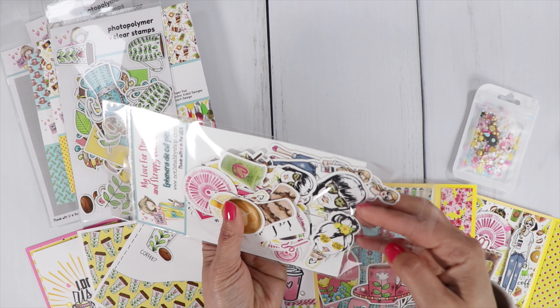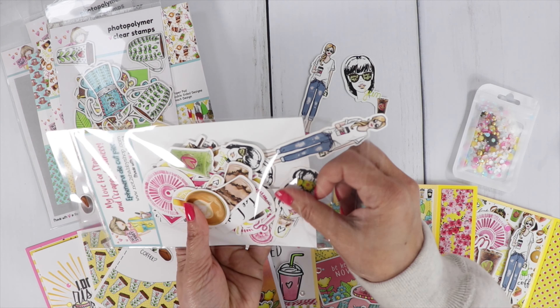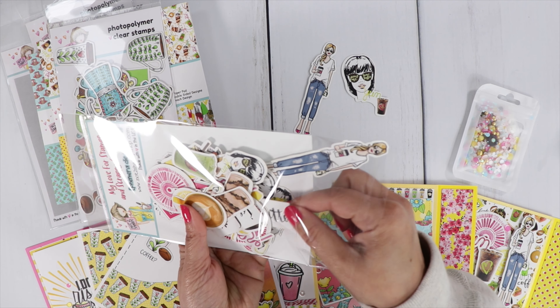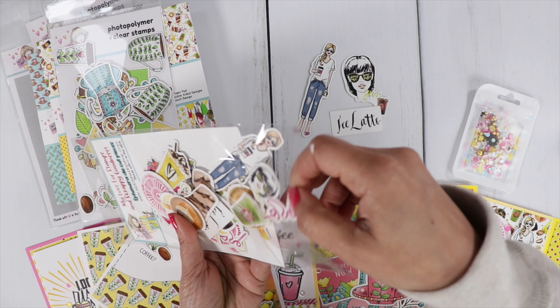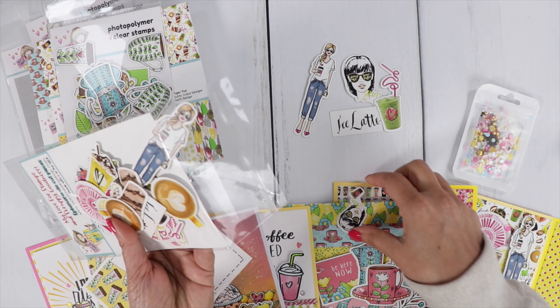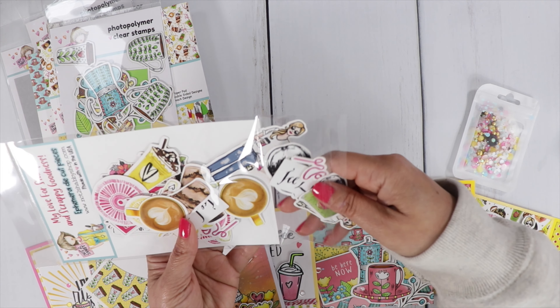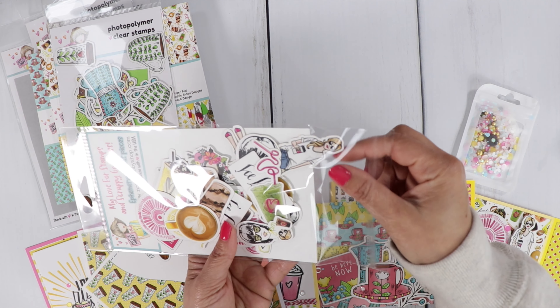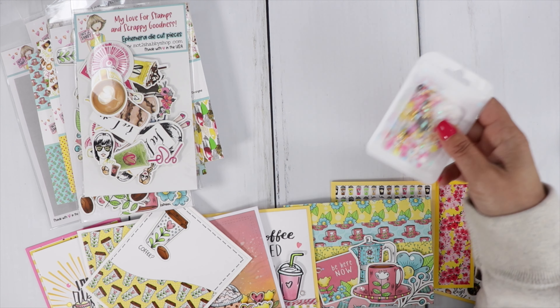We've got the gals holding coffee — really cute. There are some sentiments in here with really fun images. You'll see them on my cards. You can go back and watch the previous videos, or someone else on the hop will probably share the contents of the box.